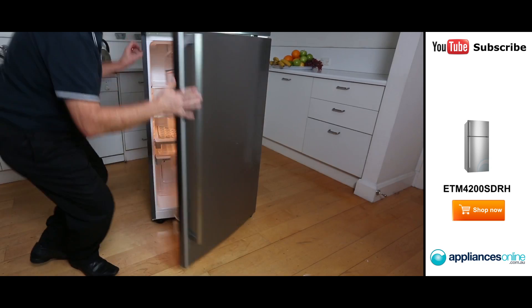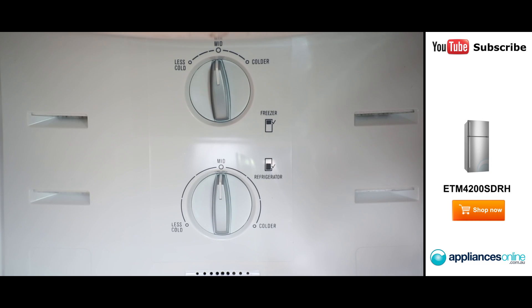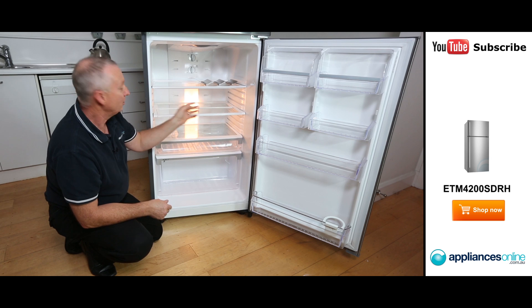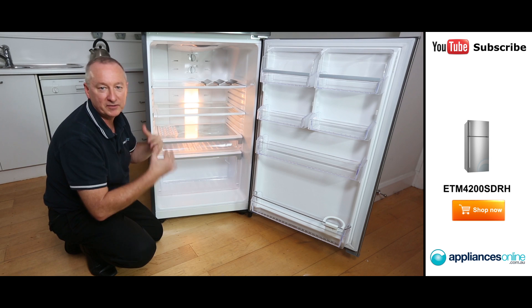Let's have a look inside the fridge compartment. At the top here we've got our manual controls at the very back. They're manual controls which operate both temperature for fridge and freezer, so they're independently controlled. You can also see our little vents right throughout from top to bottom. What they do there is give you multiple air flow right throughout the fridge from top to bottom, so it's nice even air flow.